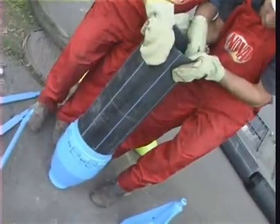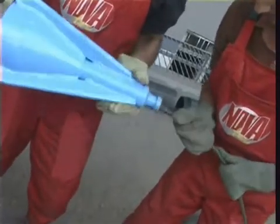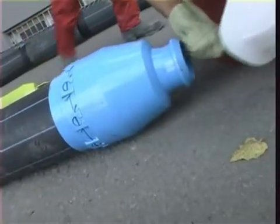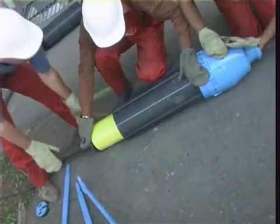With the help of an anchor located in the recipient well, the rope of the winch goes through the sector of the old pipeline. When going through the expander, it gets attached to the end of the last section of the new pipeline.